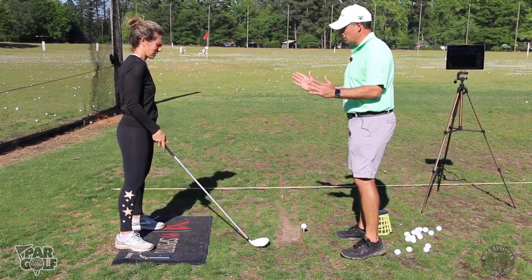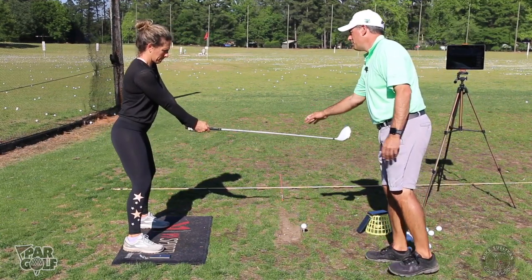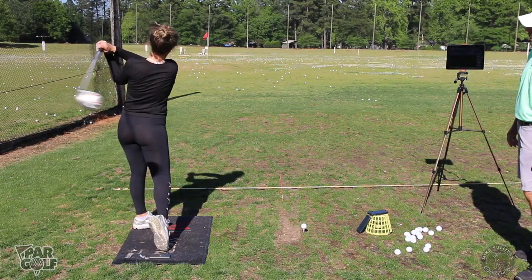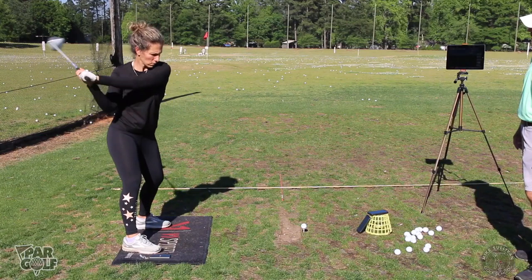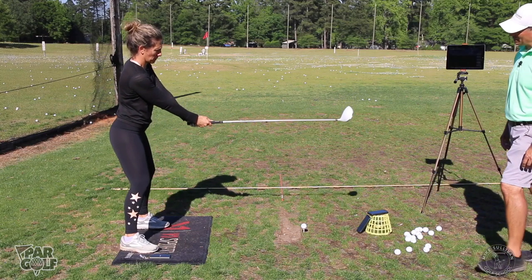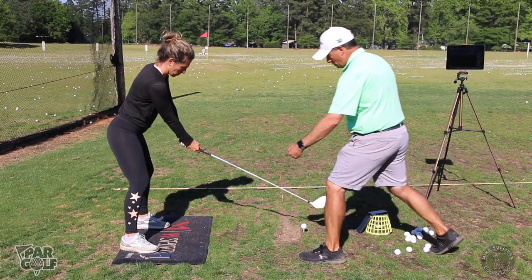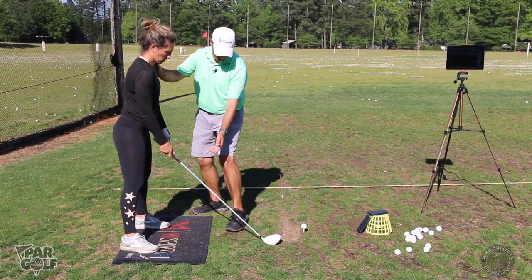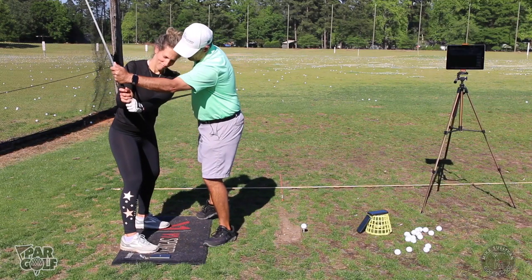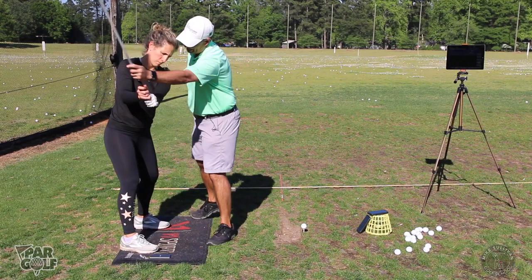Tilt your spine and pretend you're hitting a baseball up here. Make sure you stay tilted and swing around your spine — does the club want to swing up or down? Yes, it wants to swing up. Now bend more at the hips like the pitch is getting lower. Can you see how it's going to make the club want to swing more this way? It's going to be hard to keep that tilt, but getting your hip forward will maintain it. With that tilt, it's a lot easier — hip towards the target, turn.